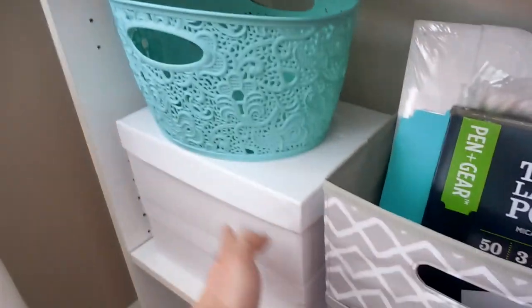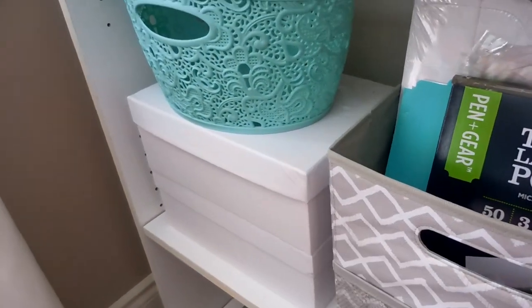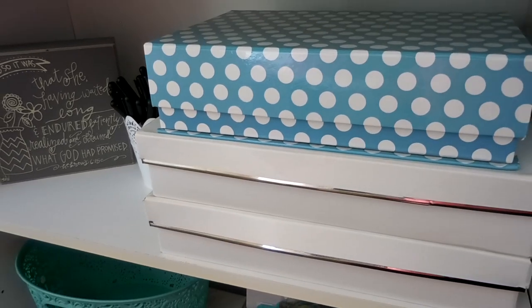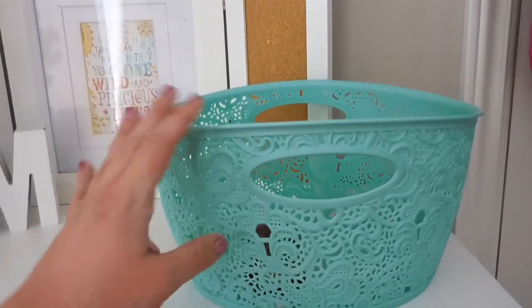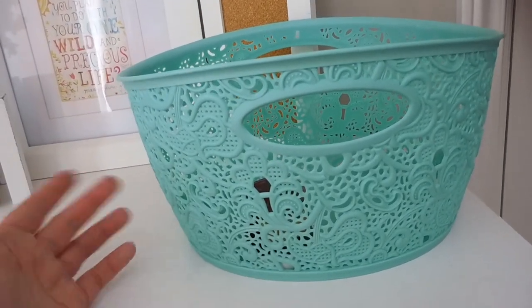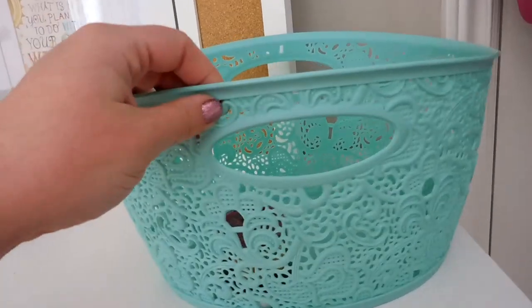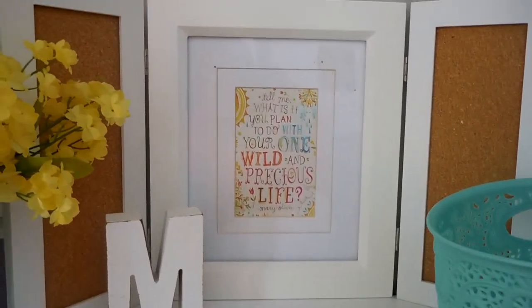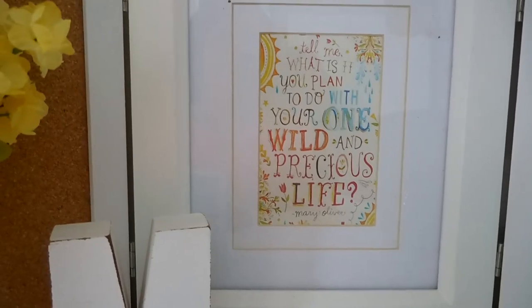I've got bins here that hold extra supplies. I also use this bin as an outgoing bin — anything I need to mail or that needs to go to another room just goes in here. And I have this frame — I love this saying.